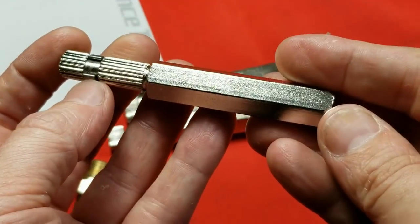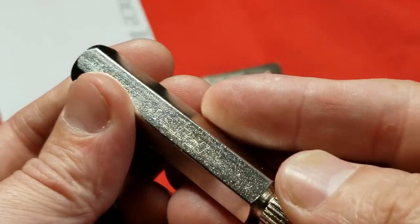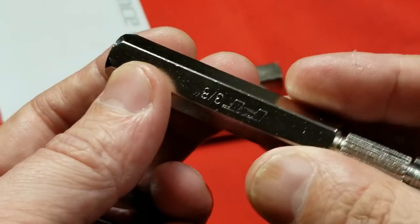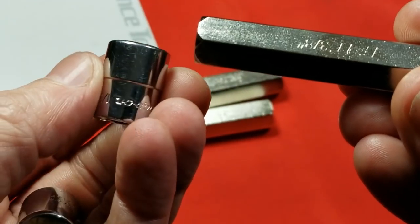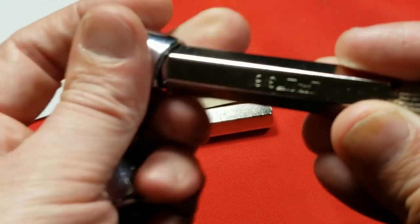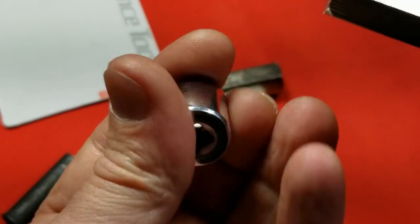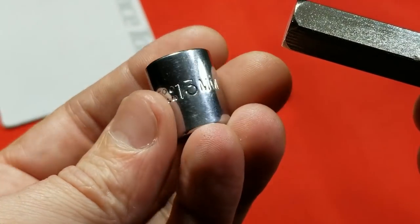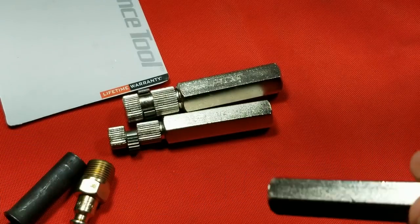What I also mean by metric is that you drive them with metric. Even though this says three-eighths, you might think the hex is half-inch — it's not. Here's a Snap-on half-inch socket and it simply will not go onto that. Then we have something only slightly larger, 13mm — that's a Proto there — and it goes in there just fine.